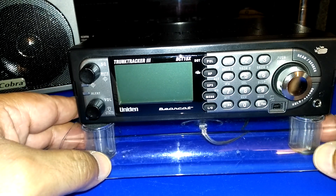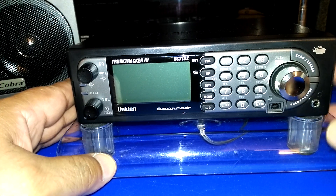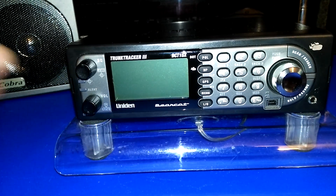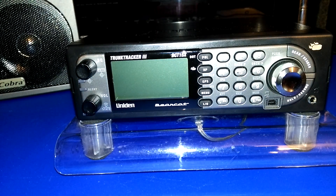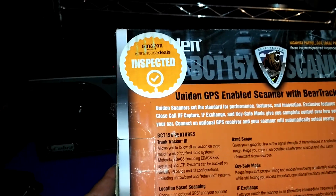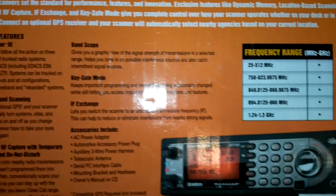This is a refurbished, open-box model. I didn't want to pay full price for a new one when you can get a refurbished one — basically it's just an open box. Let me show you the box real quick. As you can see, it's inspected, open box — you can pause it and read.